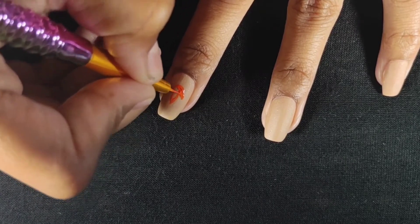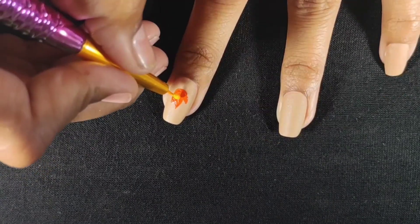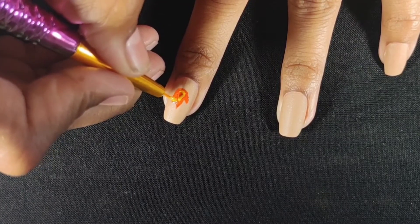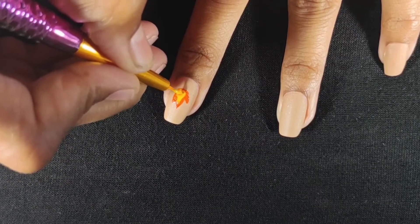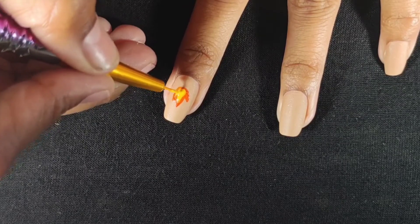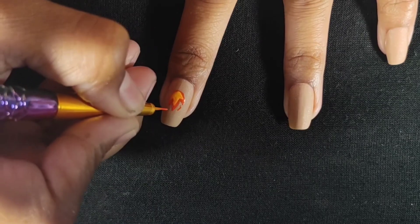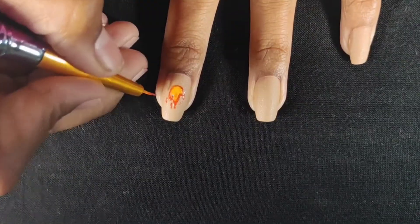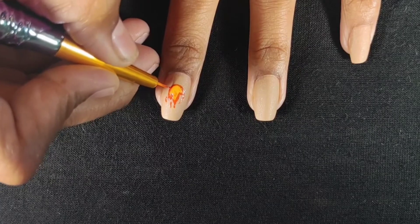I am using one brush here for the flame design. If your nail polish is mixed with orange nail polish, you don't need to worry because it will blend into a nice shade and it will look good. Now the flame is on top. After that, take the red nail polish to outline it.